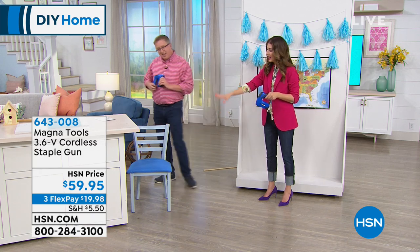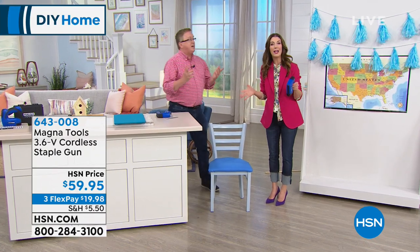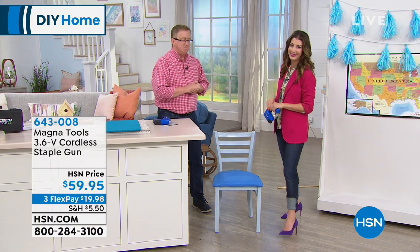By the way, your chair looks amazing. Thank you. And if you want to repaint your furniture, stick around because Beyond Paint is coming up next. We're going to get you so inspired.